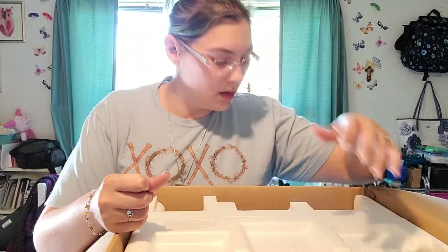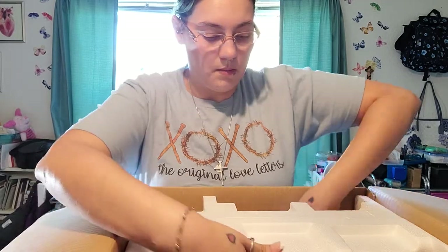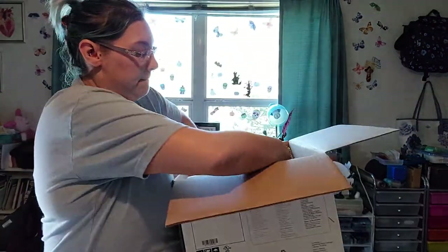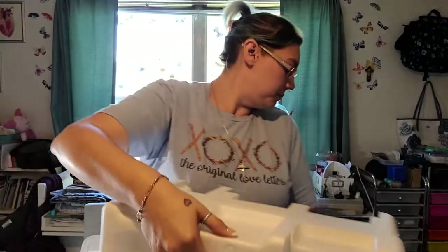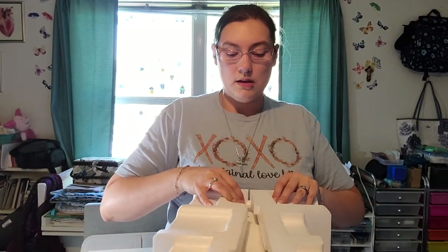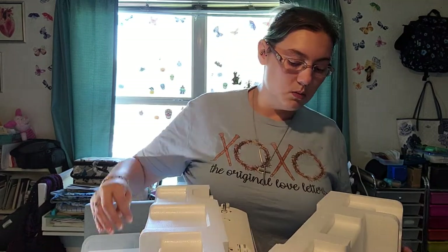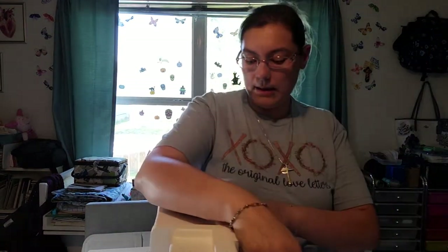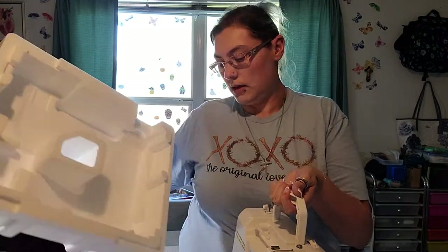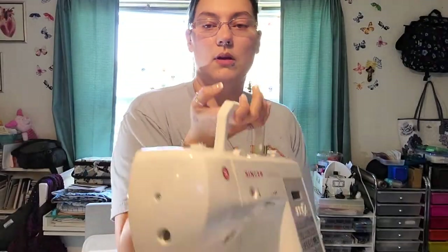There's no handle that I can easily get to from the top. Let me go ahead and open it up. I think we had a bag of stuff that came with it, so I don't think there's going to be anything in the compartment, but there might be.